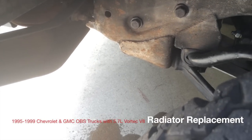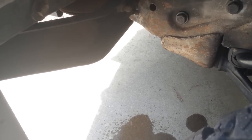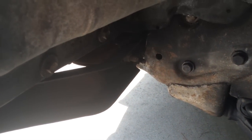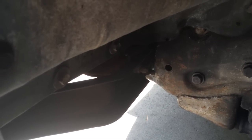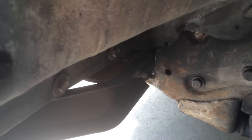Today we're going to be looking at replacing a radiator on a Chevrolet K2500 Cheyenne. This is a 1998. You can tell it's a radiator issue here because it's been dripping for a while right off the frame, and this is coming either from one of the side tanks or from the core itself.